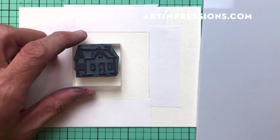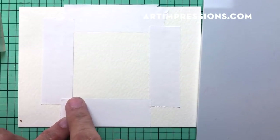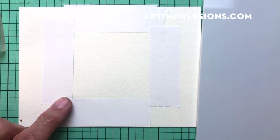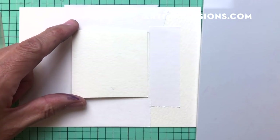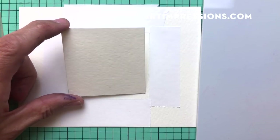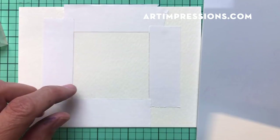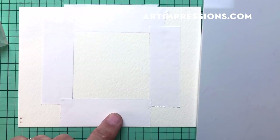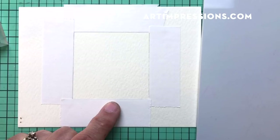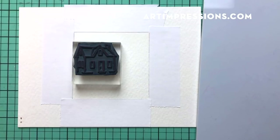We're going to stamp the basic cottage image really, really light. I've prepped my paper and blocked off a little frame. The easiest way to do this is to cut a little two-and-a-half-inch square, trace around it so it's square and even, then cover along the edge with post-it tape. So this is a two-and-a-half-inch square. Let's go ahead and ink this up — we're going to ink this little cottage in two colors.